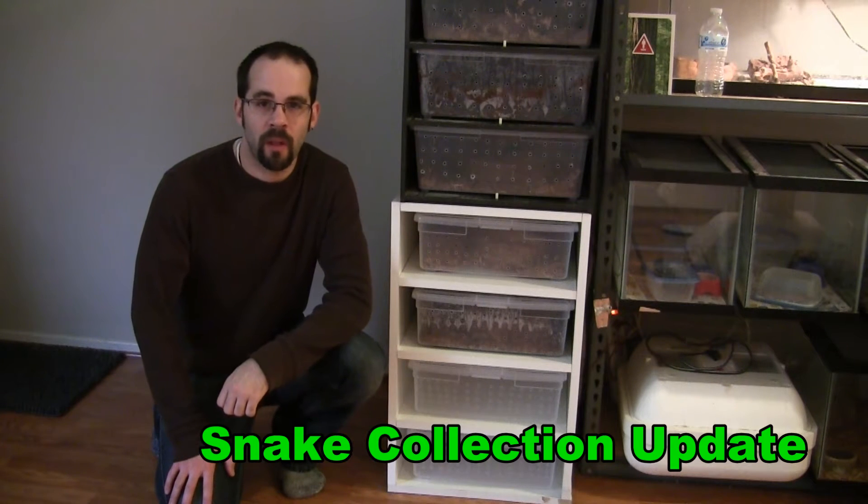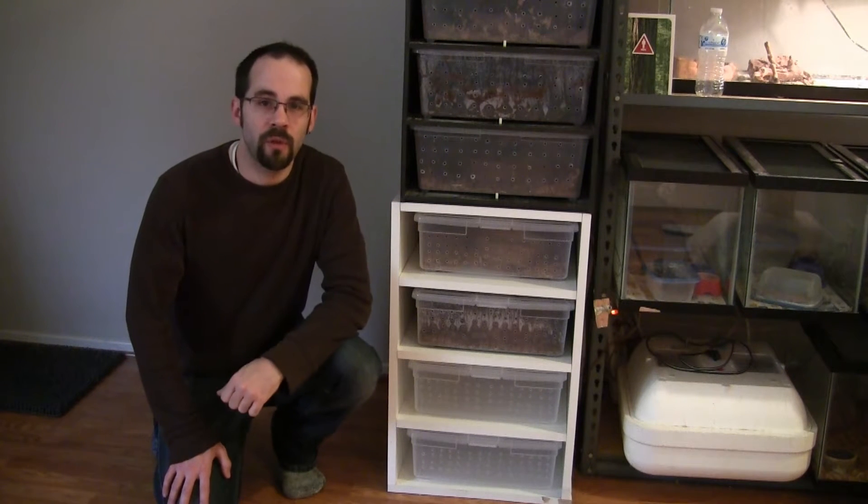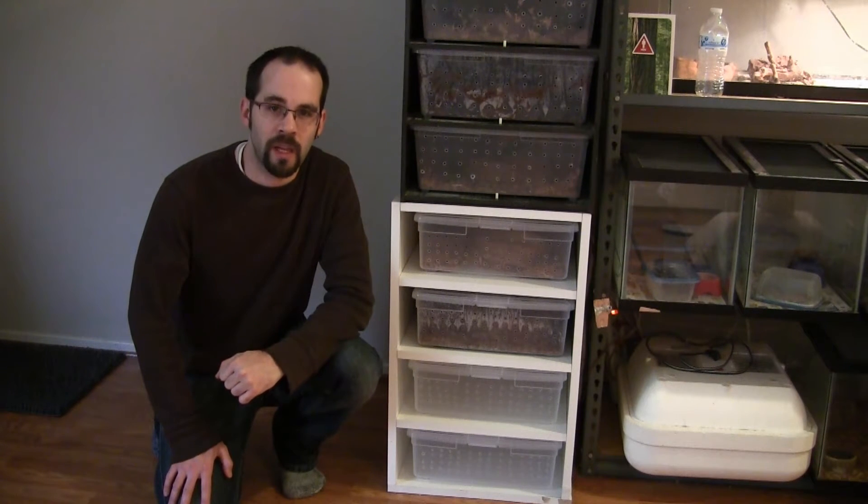Just a quick update to my ball python collection. I've added another rack so I can have some more snakes, and I've added two new snakes to my collection since my last update.